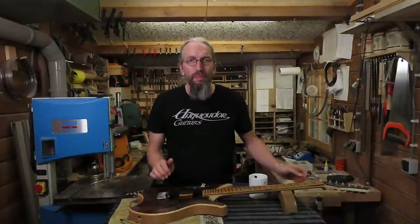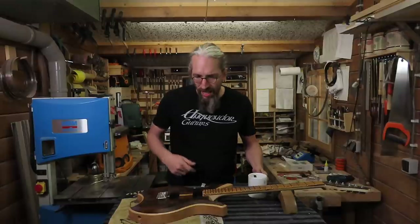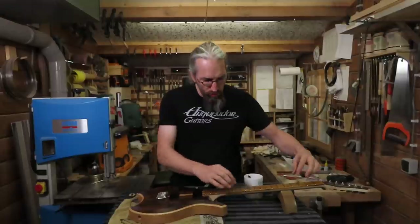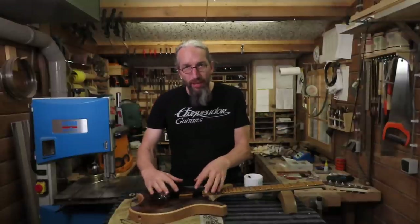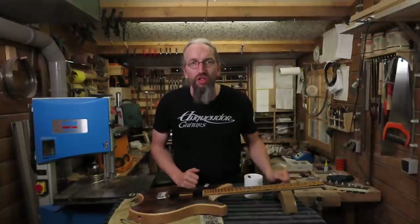After mounting the bridge and the tuners it's first time for a cup of coffee, and then I'm going to put in the pickups. To align the pickups I'm going to need two strings so I can make sure they're properly aligned, and to do that of course I need to install the nut as well.